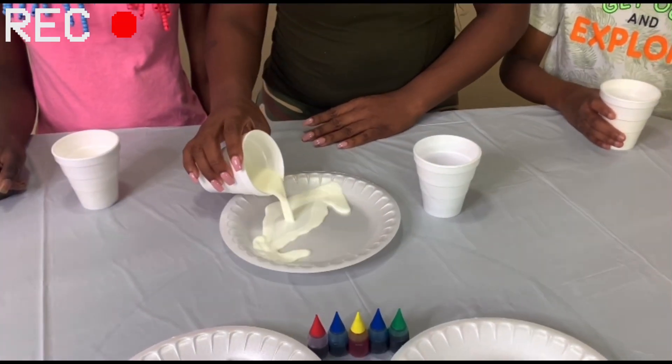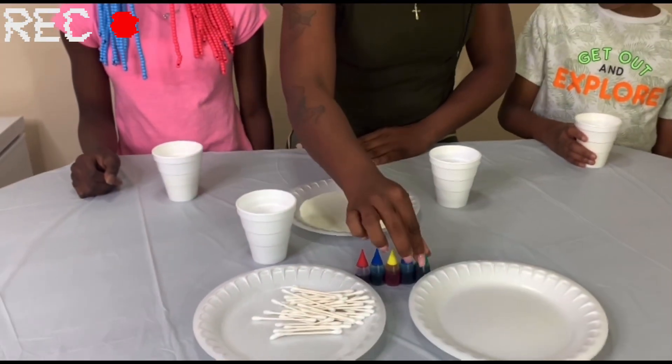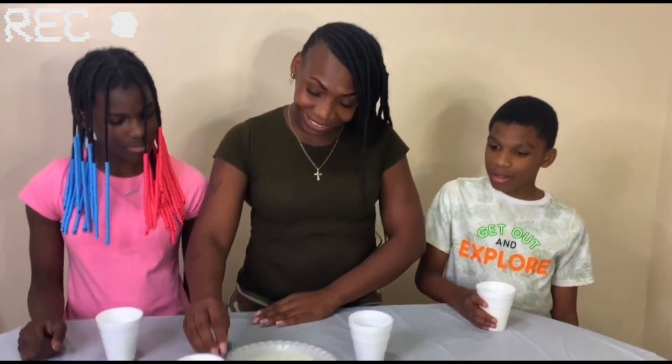Pull that milk up in that thing now. Look at that milk on that thing now. What's she going to pick? What y'all think? She picked the green. Green squad!